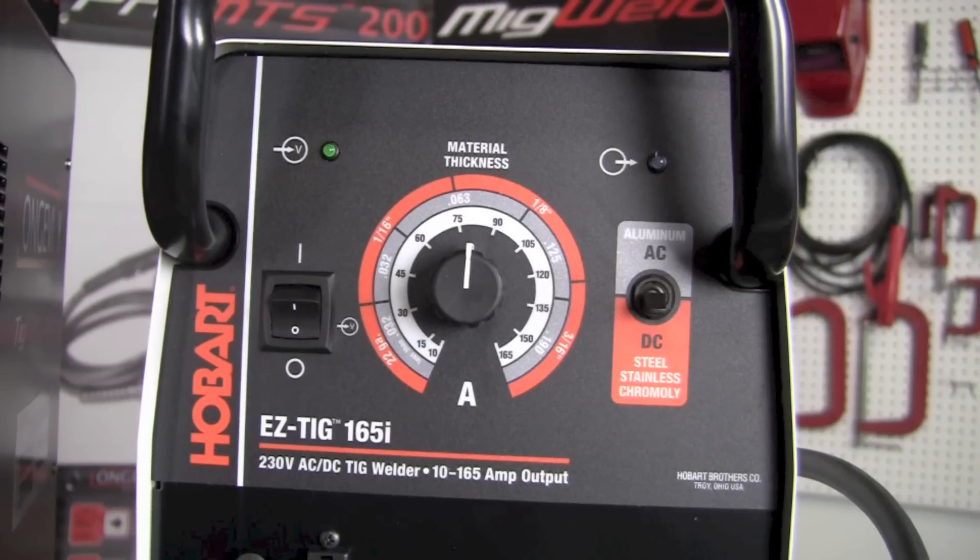Now let's take a moment to look at the face of the Easy TIG 165i by Hobart. There are essentially three controls that the operator has the ability to adjust or modify. The first one on the left-hand side is the on/off toggle switch — we turn it on for power and turn it off to shut the machine down.